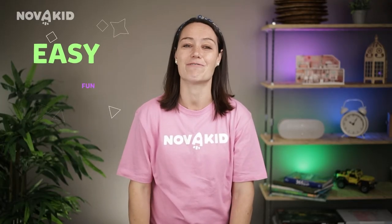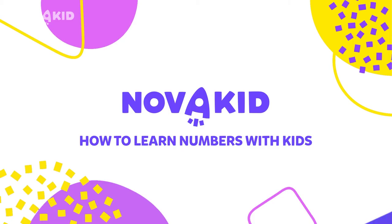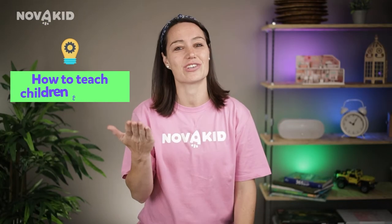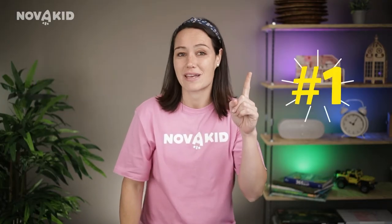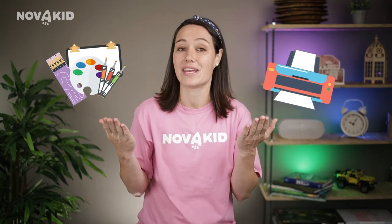So let me reveal the secret — how to make the process of studying easy and fun. Let's start. Today I want to share with you some of my ideas on how to teach your children to count. The first basic thing is to prepare flashcards with numbers. You can draw them on your own or print them out from the internet.